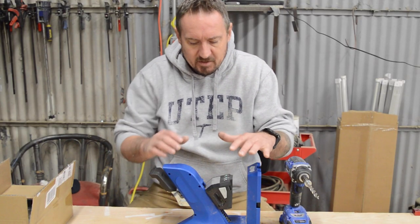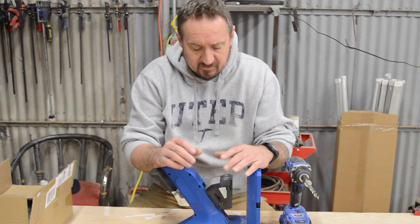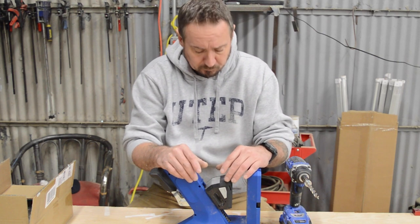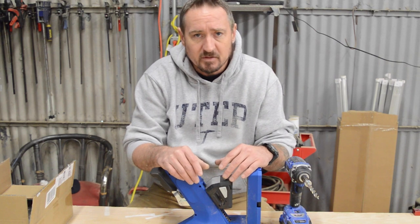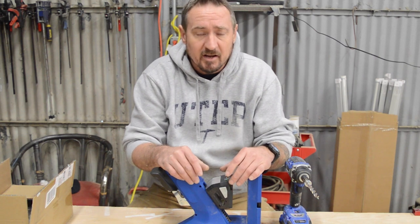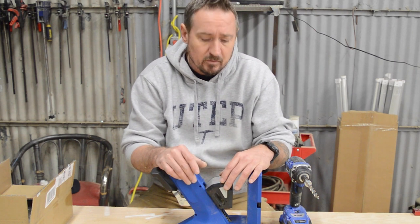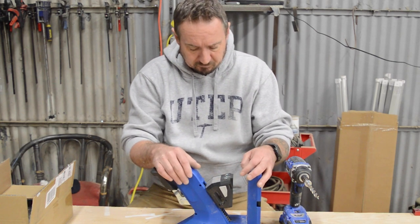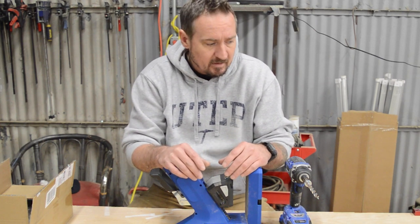Welcome back. Today I wanted to talk about the Kreg 720 pocket hole jig. This is a new version that replaces the K4 — I'm assuming because you can't find the K4 anywhere now. I had to buy this pocket hole jig because we're moving shops. This is our new shop in San Angelo, Texas, moving from our old shop which was basically our three-car garage in El Paso, Texas. I got here and realized I forgot to bring the K4 pocket hole jig, so I had to go buy one at my local big box store.